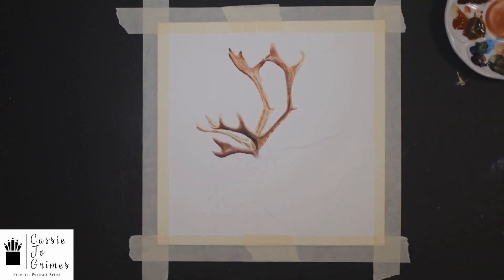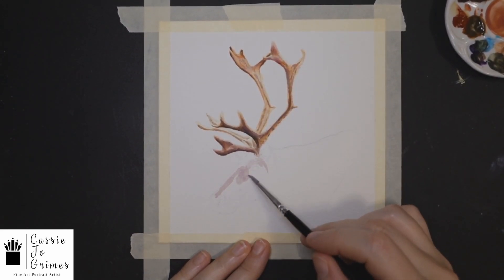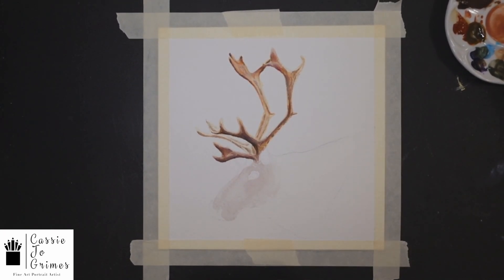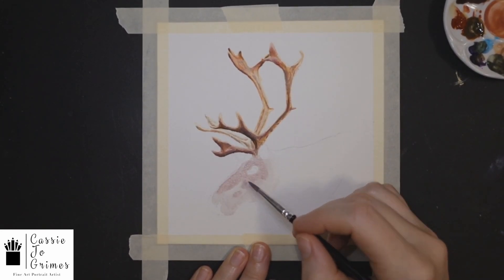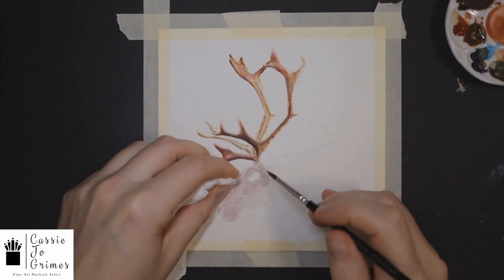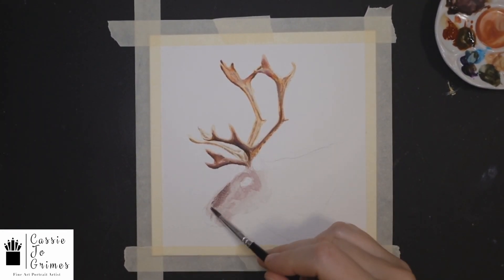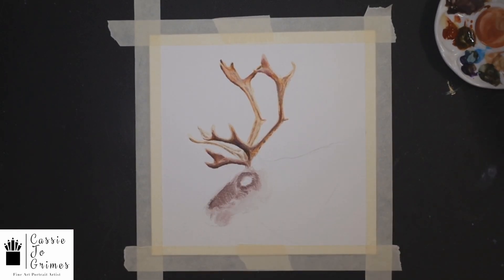Save your extremely dark colors for last. The other thing I learned here was that even if I layered too much paint, I could go back in, wipe off my brush on a paper towel, wet it, and then blend out some of those harsh lines that I didn't want before the paint actually dried. So you could give that a try.